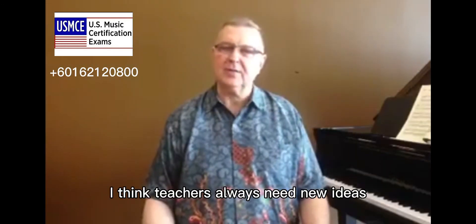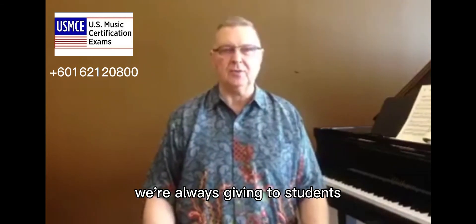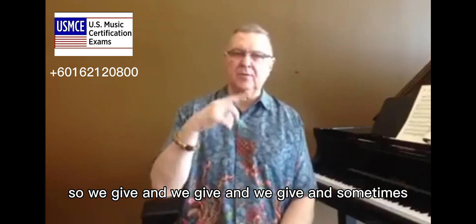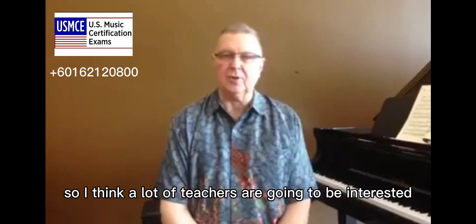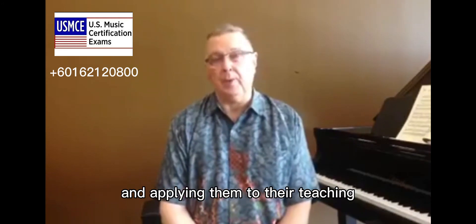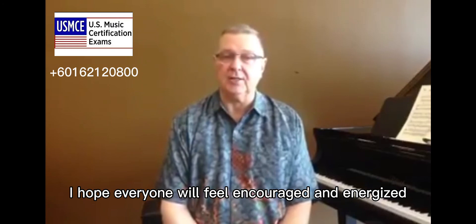I think teachers always need new ideas. In the world of teaching, we're always giving to students, and it takes a lot to be a good teacher. We give and give and give, and sometimes we don't have access to the latest information and we don't get enough input. So I think a lot of teachers are going to be interested in learning some of these new ideas and applying them to their teaching. I hope everyone will feel encouraged and energized — that's my intention.